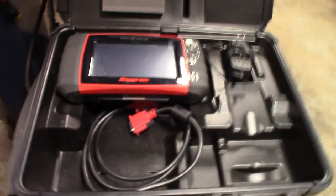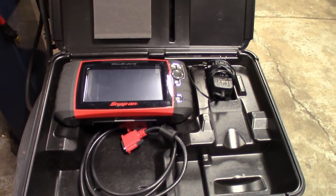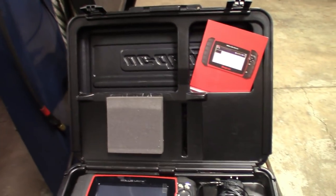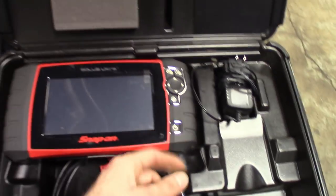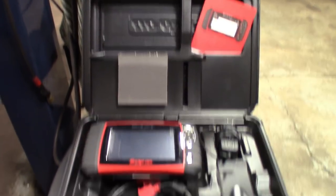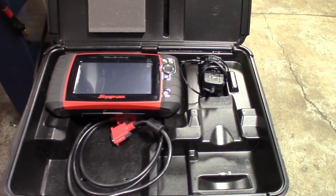Anybody that buys more than two stickers from me is automatically entered in the 2,000 sub giveaway for the Snap-on Solus Ultra. Got that right here — I look at this thing once a week, I love this scanner. Whoever wins this thing, I hope you guys love it and use it. This thing is awesome. I was messing around with it the other day and it seems to be working great.